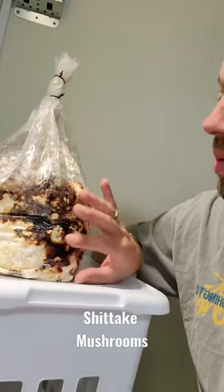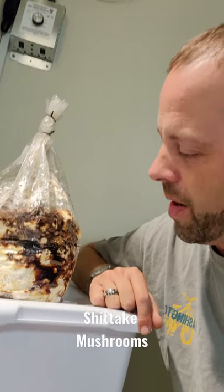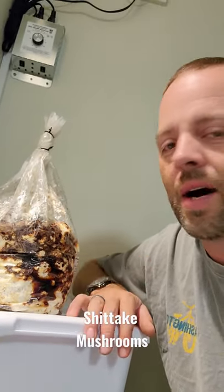So watch how these weird shiitakes grow — come subscribe to the channel, hit the notifications bell, and check it out.